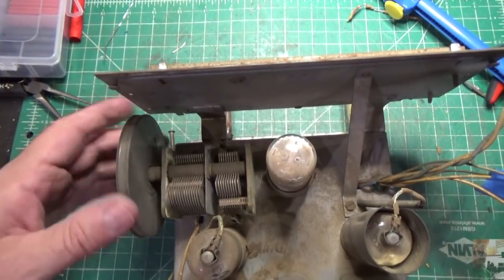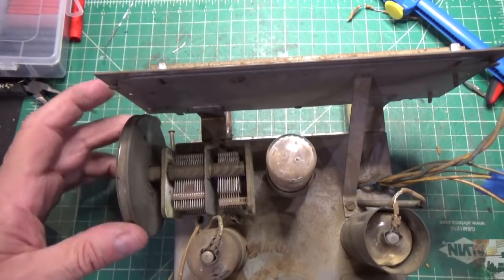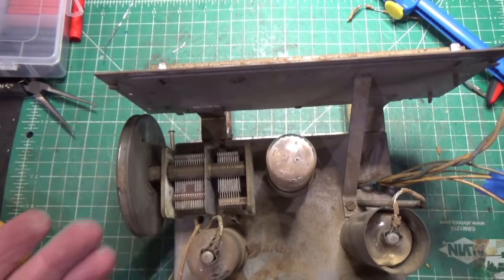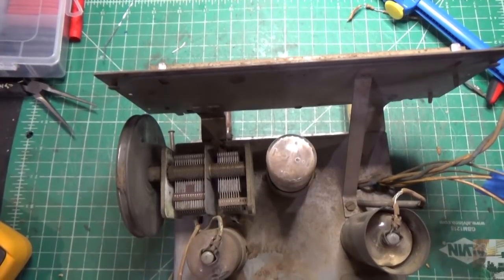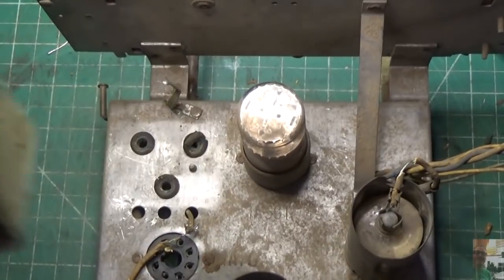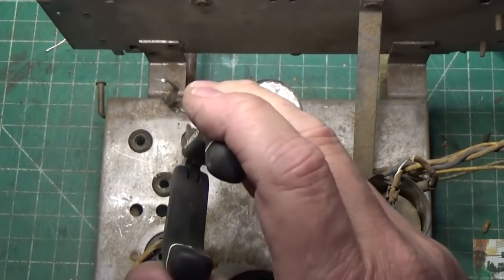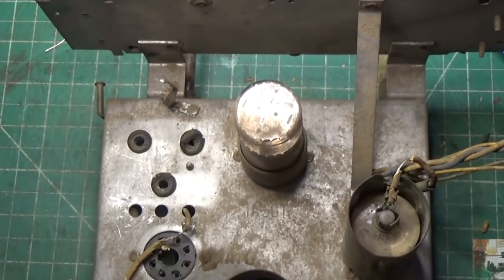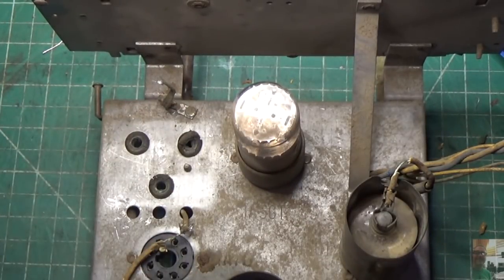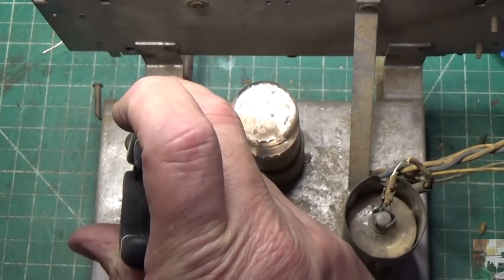We'll get that off, throw it in the Evaporust, and it'll clean right up. First we'll put it in the ultrasonic cleaner to get all the dirt out. I can hear it rubbing a little bit. Then we'll put it in the Evaporust and get some of this gunk off. In this particular design the tuning cap is isolated from the chassis — they've got these grommets which are in really bad shape. They go through the chassis and the screws go up into the bottom of the tuning cap, but as you can see this is all cracked.